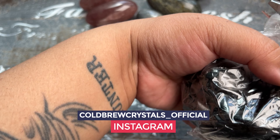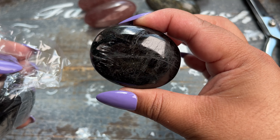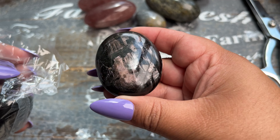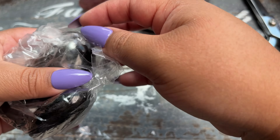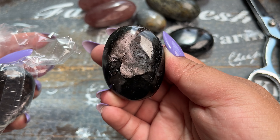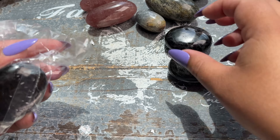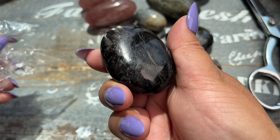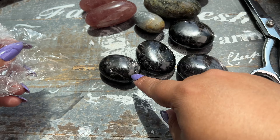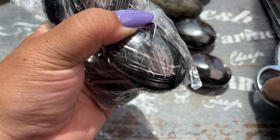The hypersthene is pretty expensive but look at how gorgeous — and they're quite heavy. You can do this in Shivas too, so let me know if you guys want these in Shivas. I got them just in palm stones for now, just because I've never carried the material before, so I wanted to do something a little more easy. I'm so excited to have this material. These look like more Shivas — wait, I was wrong, these are the rest of those hypersthene palm stones.